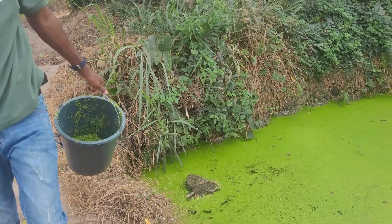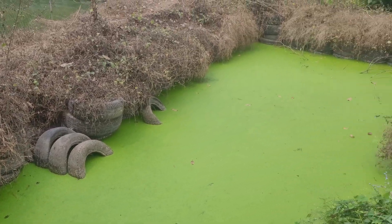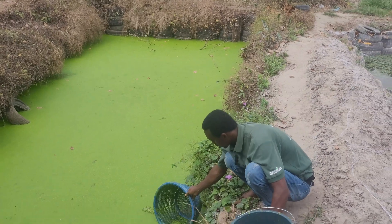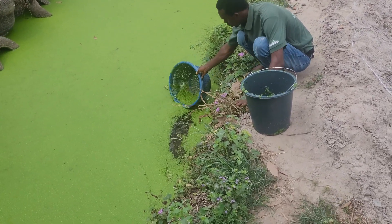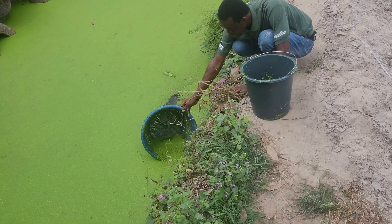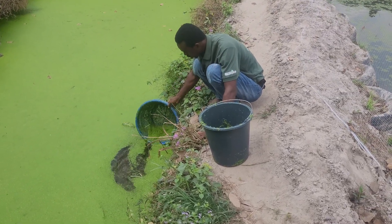I'm going to get out of this one now and try to go to other spaces to get more. I already have about a kilogram here and I want to get five kg because I have some goats, some turkeys, and some morella beds – they absolutely love this. I also have some catfish.